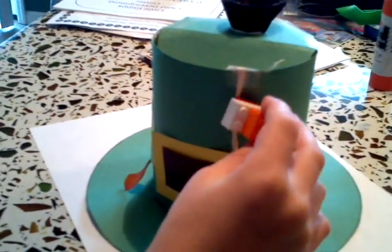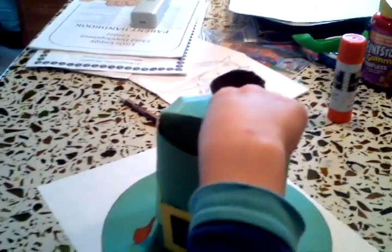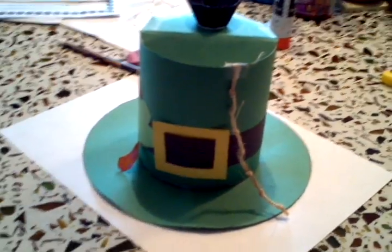The leprechaun climbs up the rope ladder. He goes to get the gold. He falls down inside. You don't want to kill the leprechaun — you just want to catch him. There's Logan's hat.